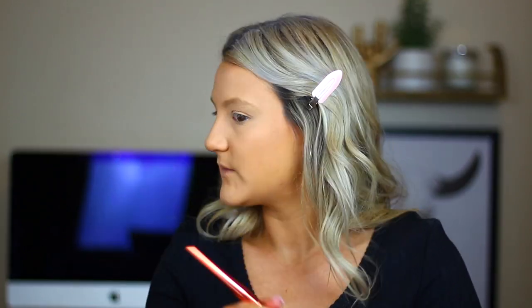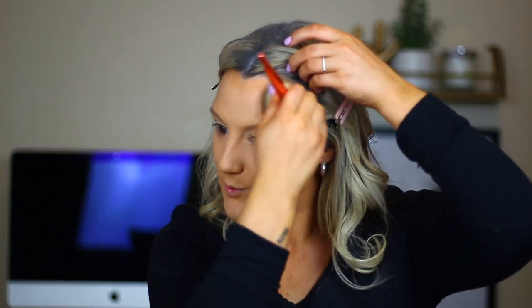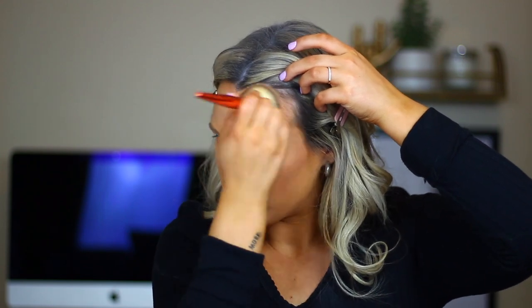We're going to go ahead and bronze. This is the Tarte Sugar Rush Sun and Fun Baked Bronzer — I've never tried anything from this new Sugar Rush line. I love baked bronzers. I'm a little weird — I like not-shimmery bronzers and blushes, but I do like ones that have a sheen to them. Oh, that's nice! I would say this is a little bit more reddish-toned. It's really nice — not super dark, gives a really pretty natural glow. That's exactly what I was talking about that I like.